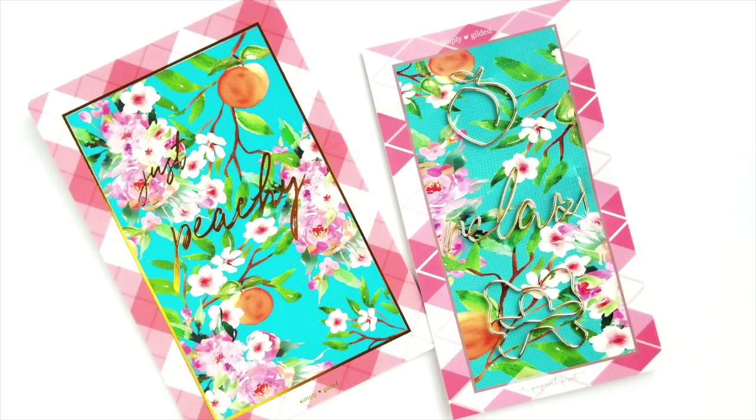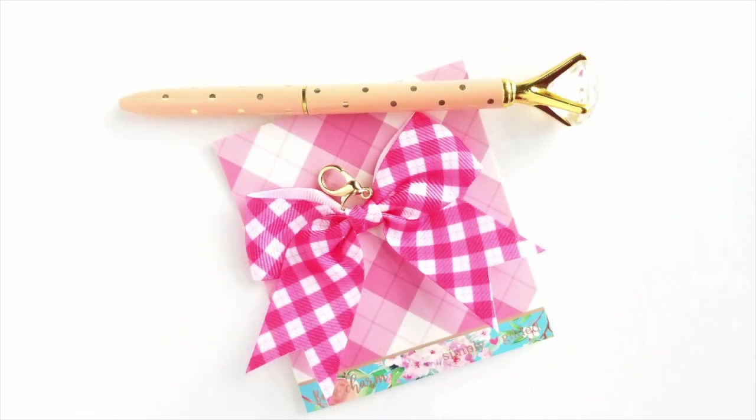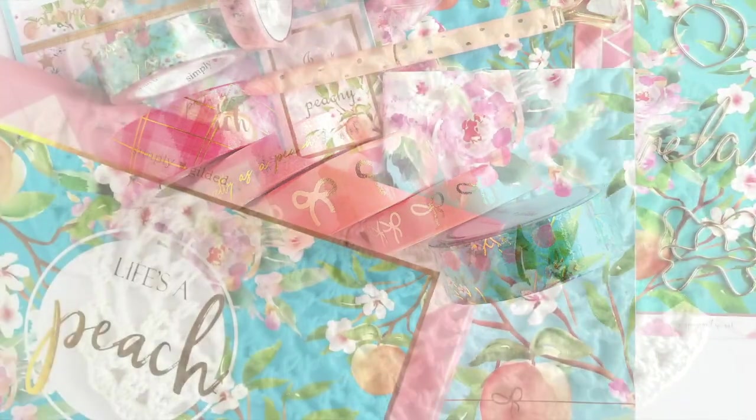And that does it for this unboxing. For more info on subscribing, head to the Simply Gilded website, Instagram account, or the Facebook group. You can find those links in the description below. Thank you all so much for watching. Bye!